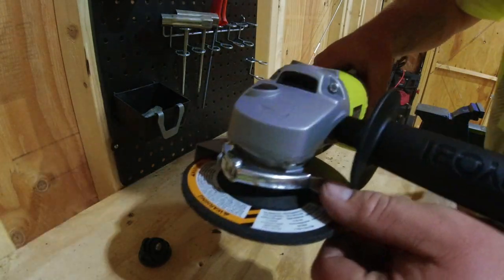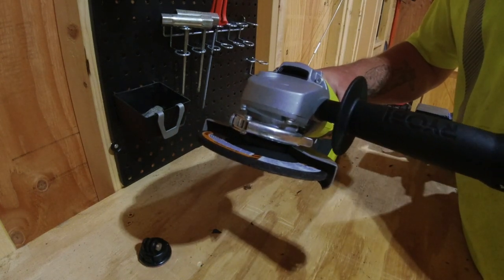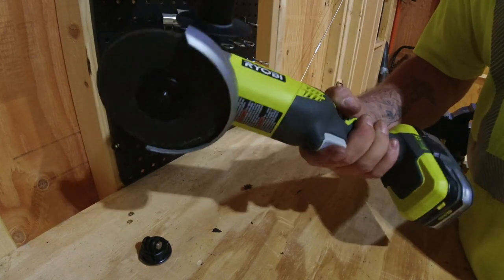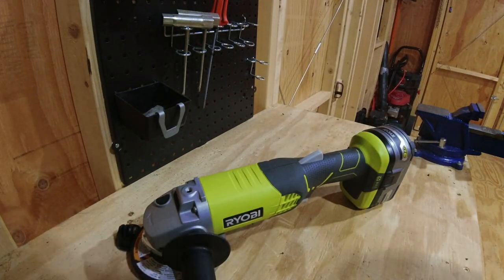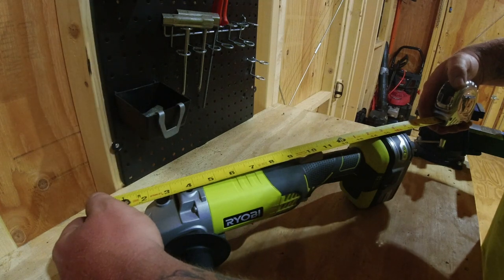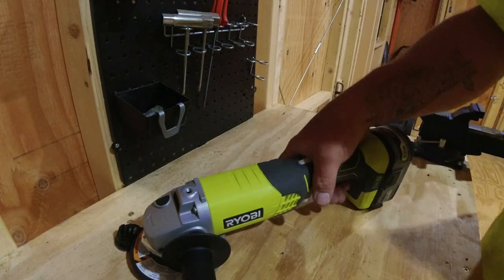Just like most other grinders, right here is the little latch so you can move your guard whichever way works for you. Other than that, it's pretty lightweight — about your average weight for an angle grinder this size. Overall, with the 3 amp battery, it is 16 and a half inches long, so you'll still be able to get that into some pretty tight spots and do whatever you have to do with it.